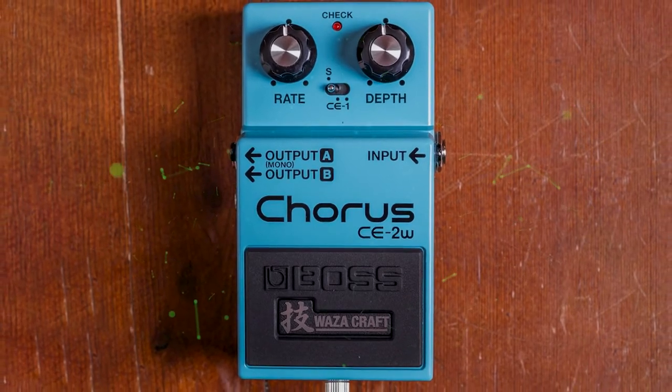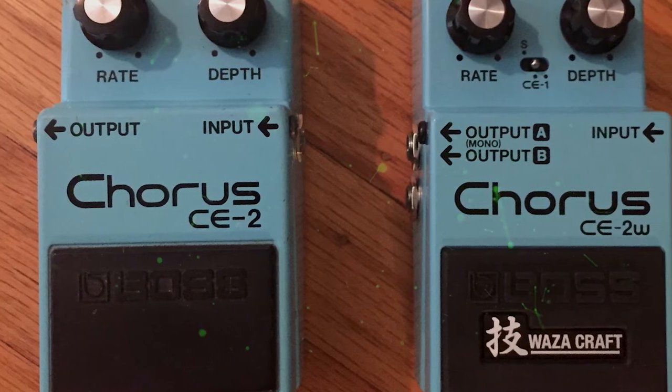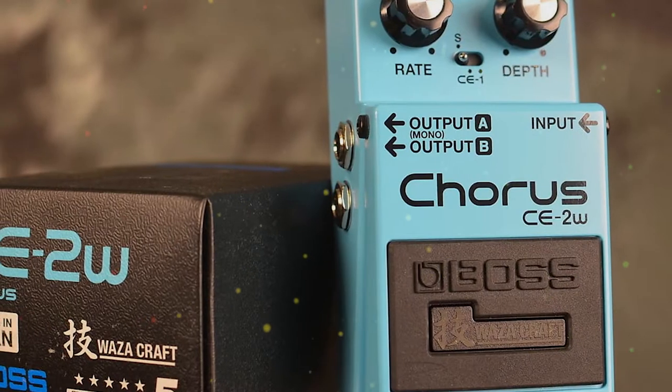Many of their pedals are built upon the success of their early models, but one thing's for sure — Boss is always looking for ways to improve their effects. In my experience, Waza Craft chorus pedals are perfectly suited for the natural timbre of an acoustic guitar.